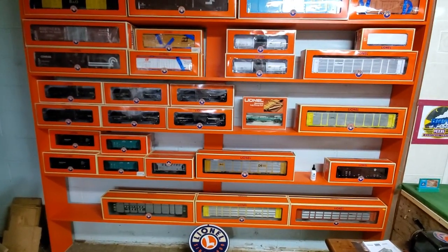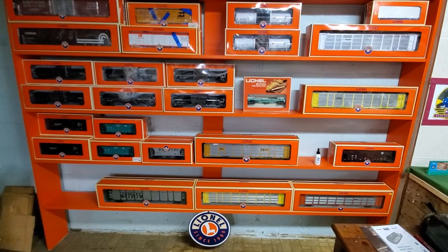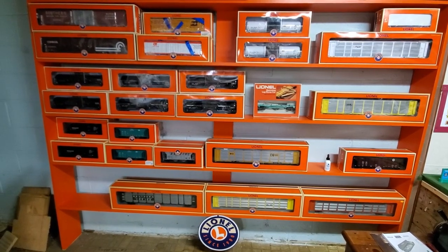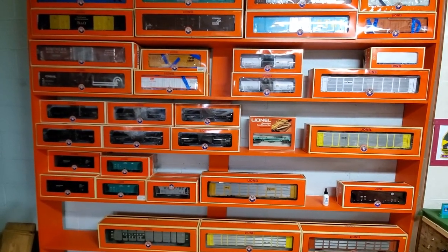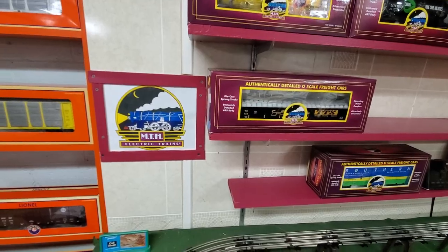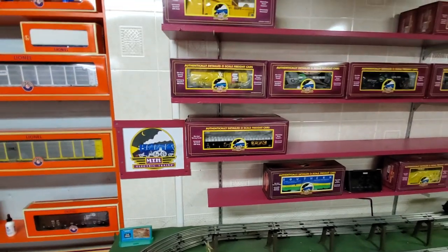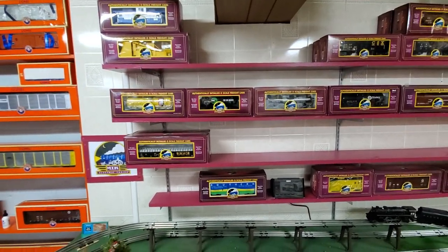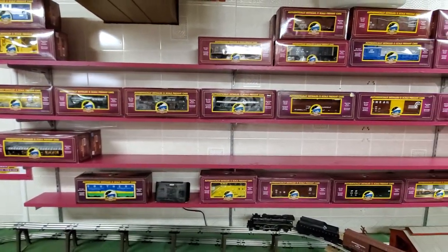It just gives me that train show feel, which is where I'm right at home — at train shows. That's how Dakman Productions started, going to train shows and shooting videos. My Lionel shelves are color-coded orange, and my Atlas O was color-coded blue. Now we have our next manufacturer — MTH trains. I got to see MTH trains at the train shows as well. You will notice a long empty space on this shelf, because I am looking for certain MTH trains on my wanted list.